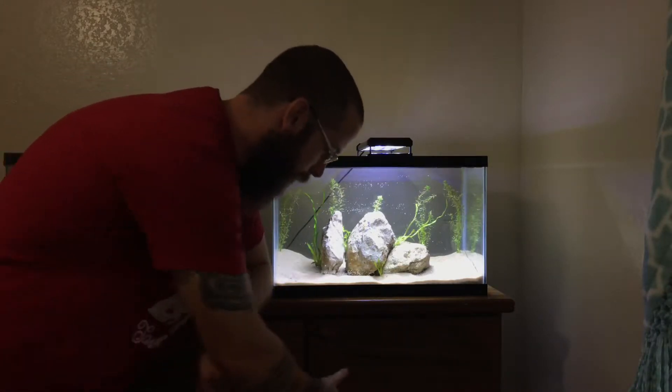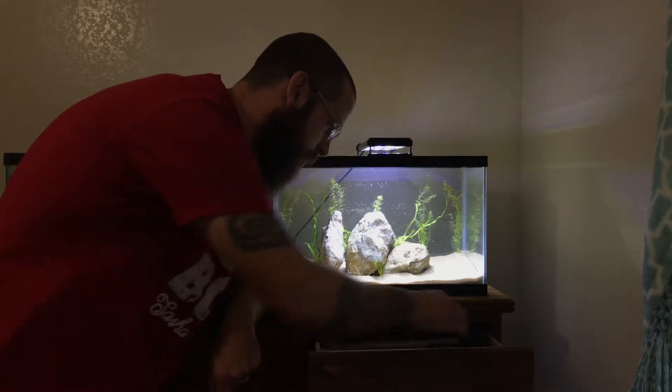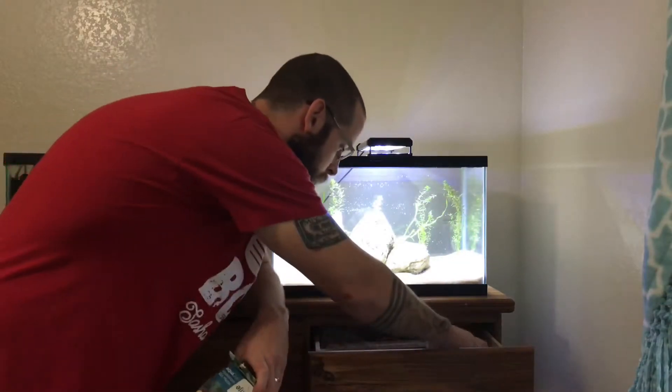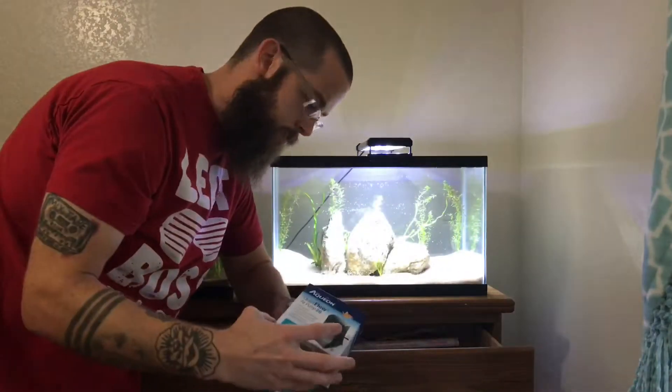But what I do have is some bio media, an air pump, and a bottle. So guess what? I can make a filter — DIY filter, here we come. Alright, so I got the DIY filter in here. I'm about to turn the air pump on. However, I think what's going to happen is this thing's going to float up and all the media's going to come pouring out, so I wanted to record it just for a blooper. So here we go.